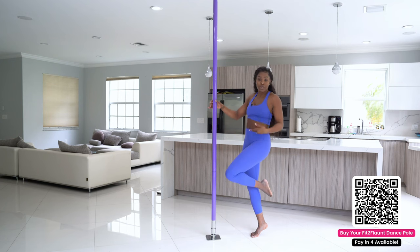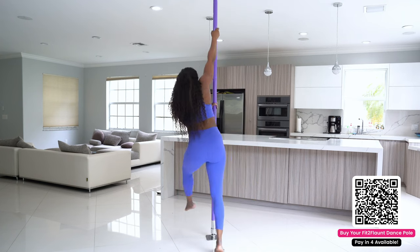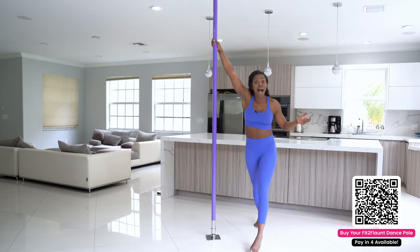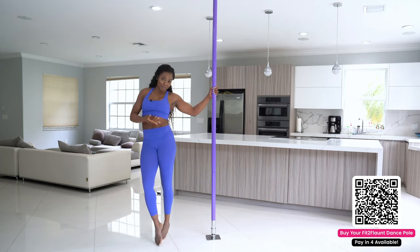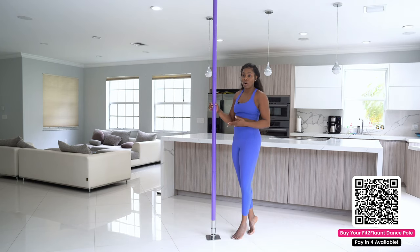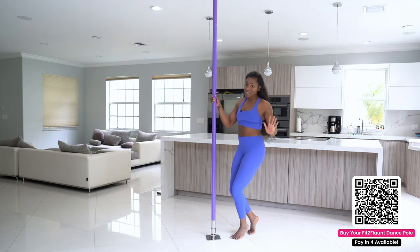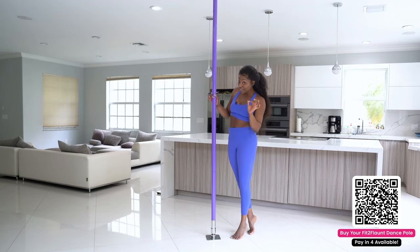Let's see what it looks like if I wanted to do a fireman spin on the powder coated pole. Very similar to the chrome — I'm able to spin, do power spins, do everything on the powder coated pole. The powder coated and the chrome pole are almost identical except the powder coated gives you a pop of color. So if you're someone like me who likes to be vibrant and colorful, you're going to fall in love with this limited edition purple powder coated pole.